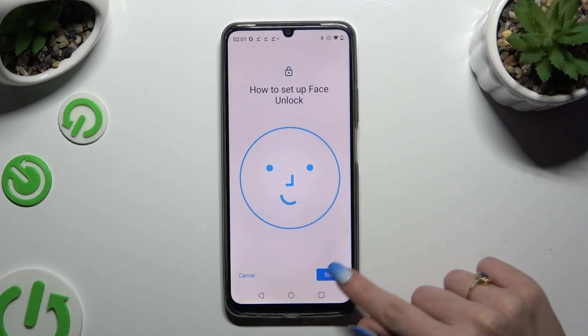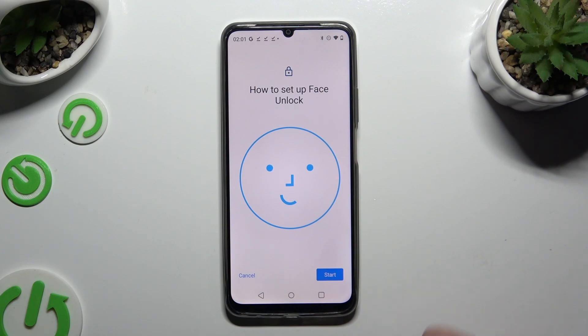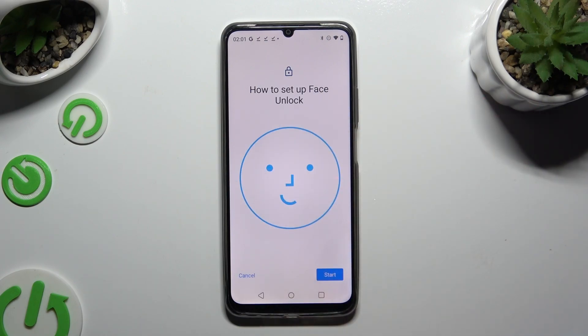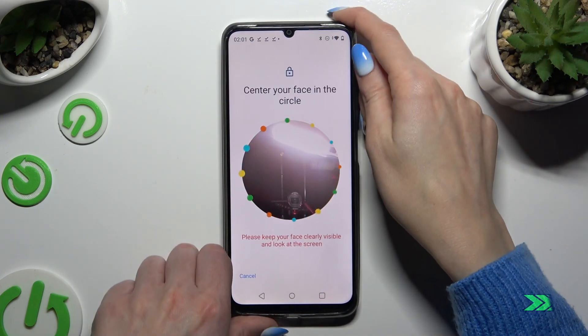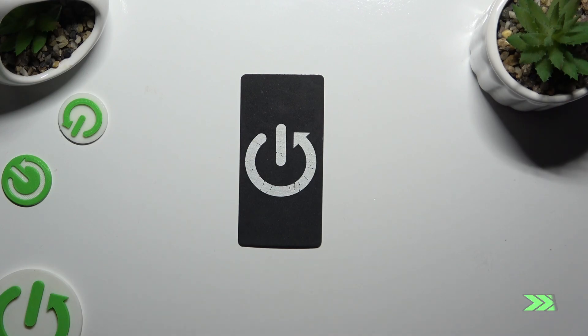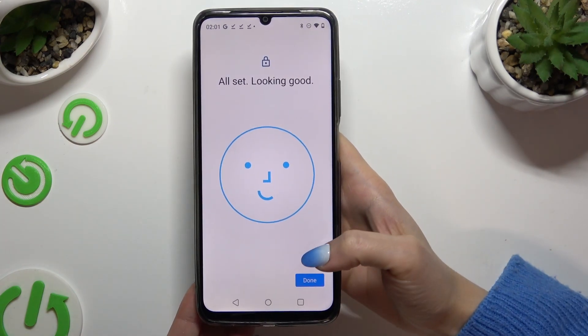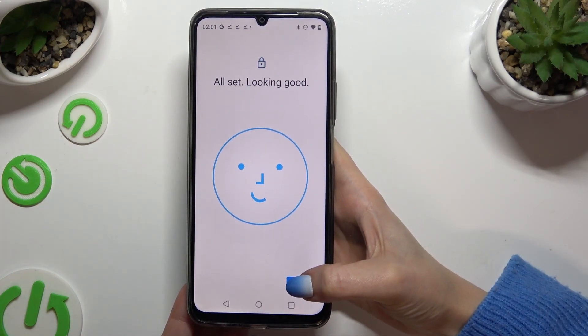After tapping on Start, remember to keep your face in frame. Follow all of the instructions on your screen and wait. When you're finished, hit Done at the bottom right corner.